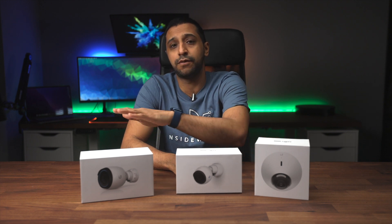Which G4 camera should you buy? That's the question I'm hoping to answer today. I've recently reviewed the G4 PTZ, Ubiquiti's most expensive camera, but realistically you're likely to deploy the other cameras in the G4 range within your home or business. So in front of me I have the G4 Dome, the G4 Bullet, and the G4 Pro. We're going to put these head-to-head and see how they get on.